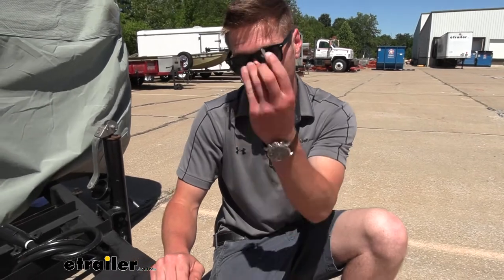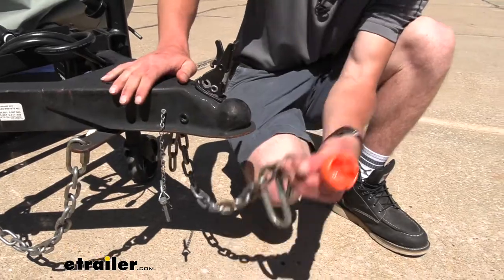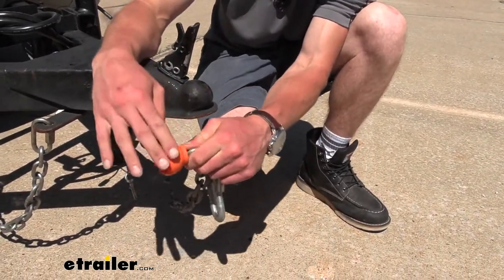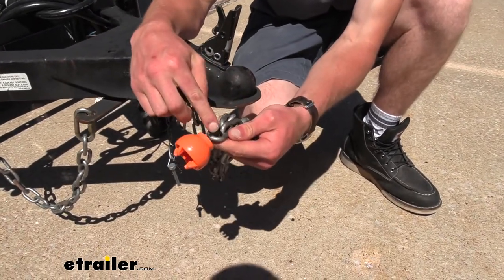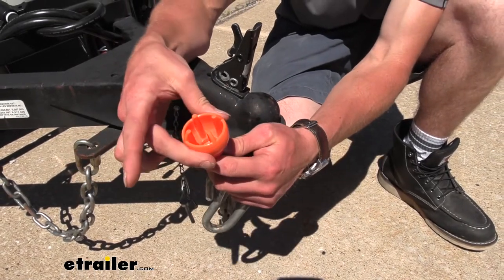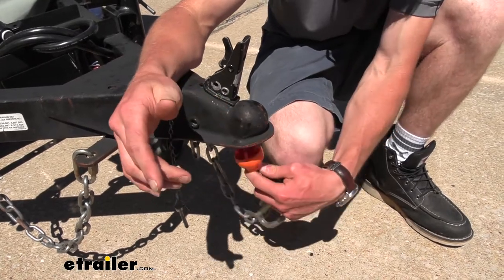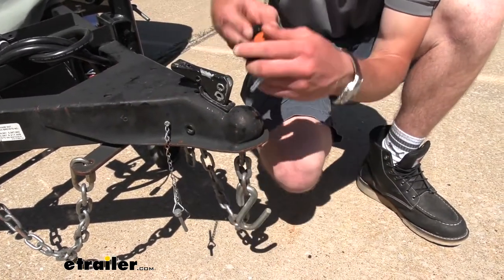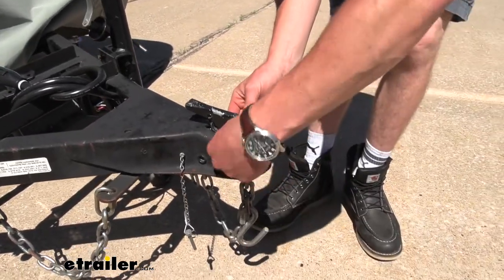There's also a second piece here which really makes it hard for people to steal your stuff. This polycarbonate construction little ball comes with a little zip tie. You pretty much zip tie it to your safety chains and this is going to work with a two inch coupler and also an inch and seven eighths coupler. Put that in there, lock it down, put this in and twist it on there.